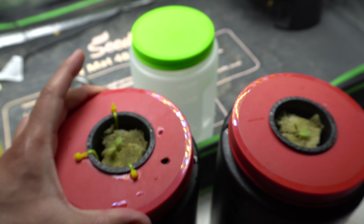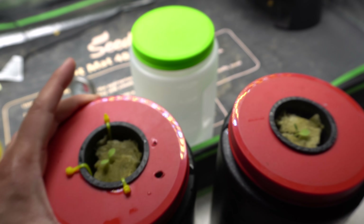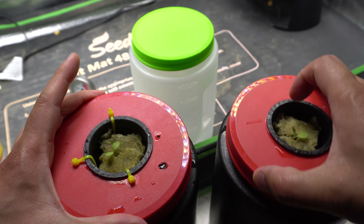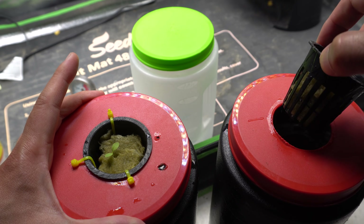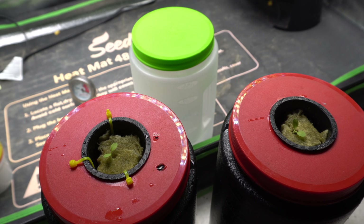Just shake it up a little bit so the water makes contact with the cube and keeps it nice and wet. Let me just check to make sure — alright, we are all set. Now we're going to go ahead and put these under the grow light.